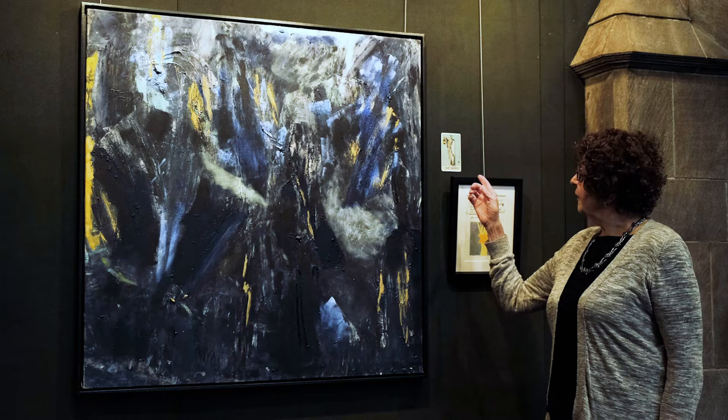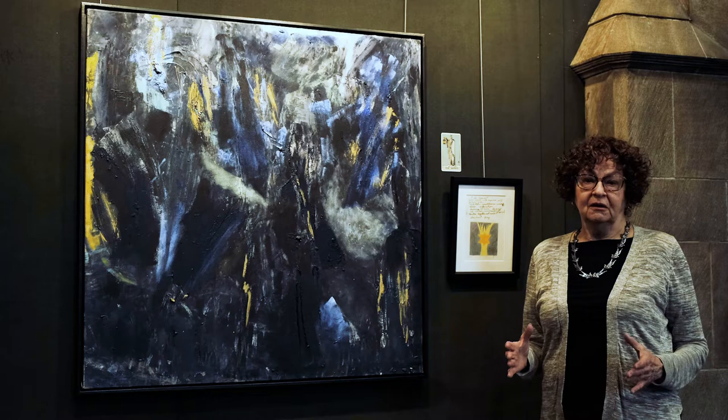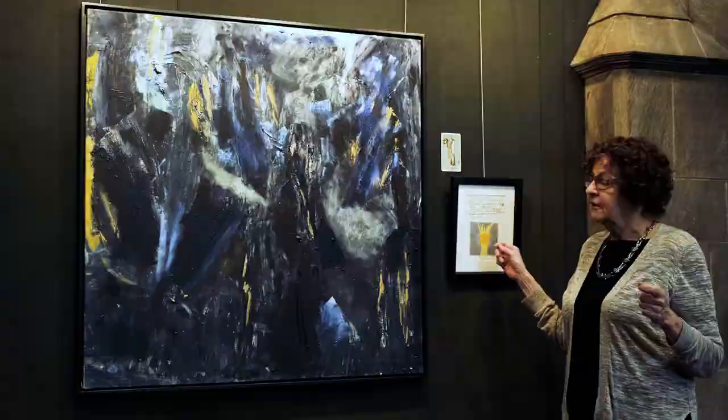The Hermit stands on a peak. In the Waite-Rider deck, there's blue around him. In the Boat deck, which is the one that Casey uses, there's dark gray, almost black all around him. He has a lantern with the light radiating out. So I used that light radiating to create the colored pencil drawing.